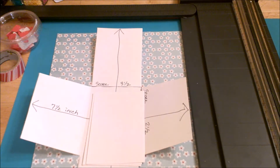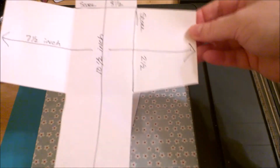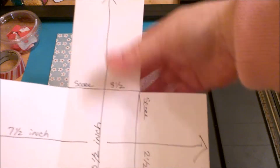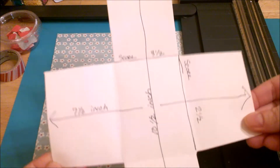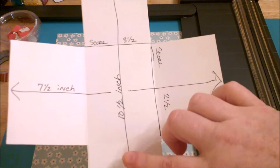Hello YouTube, it's Michelle here with 3Ps, and today I want to show you two very basic cards or envelopes you can make for your pocket letters. The first one measures ten and a half inches from bottom to top, so ten and a half inches long by seven and a half inches wide. We're going to start with that one first.